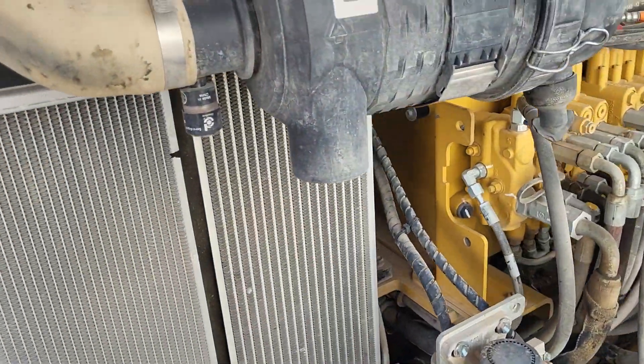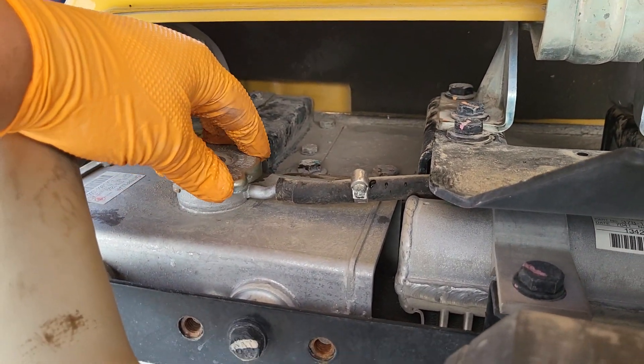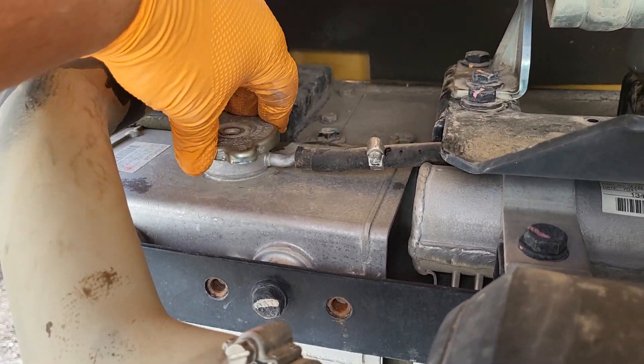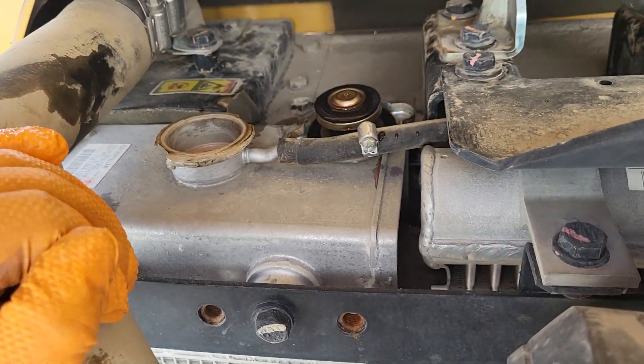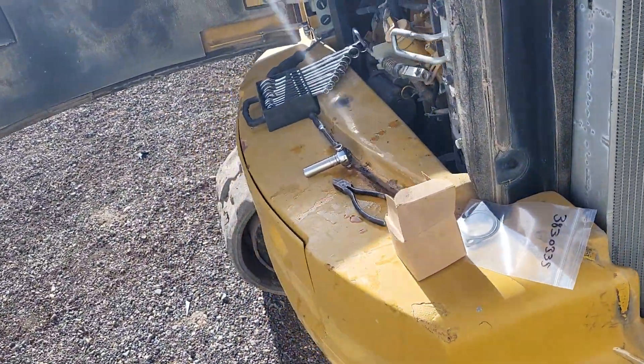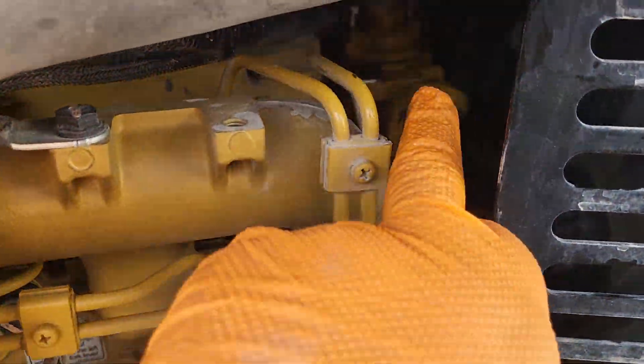First things first, make sure this is cold to the touch before you open it. You're going to twist and pop this open and leave it that way. Now we're going to come over here — this is how we change the thermostat out. The thermostat sits right back here.